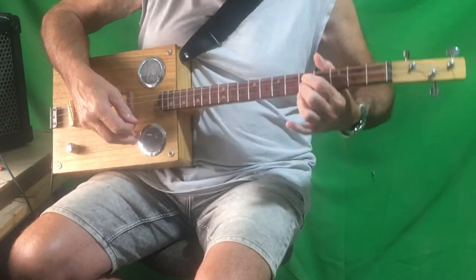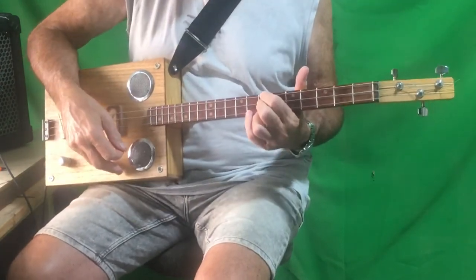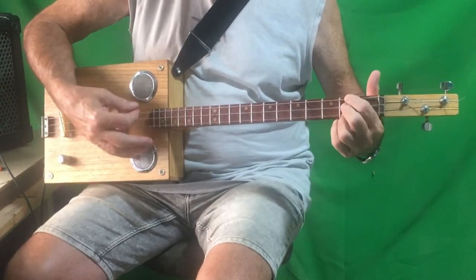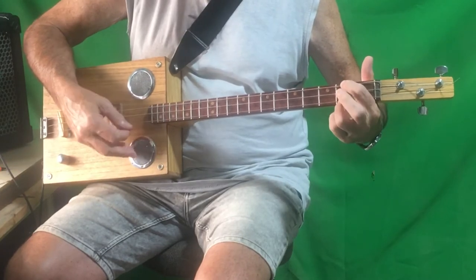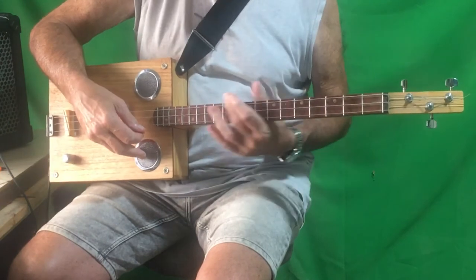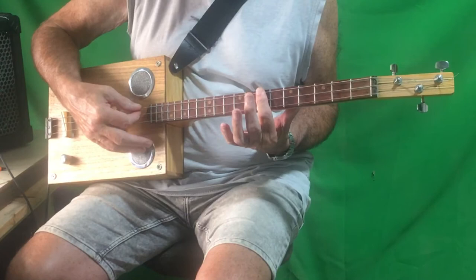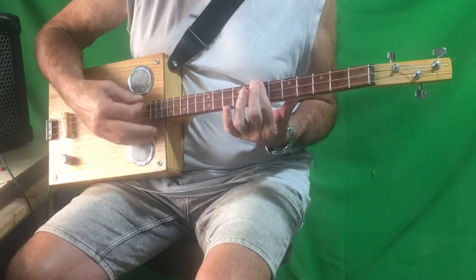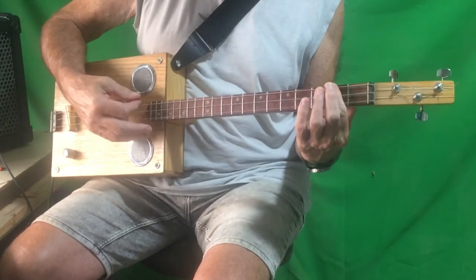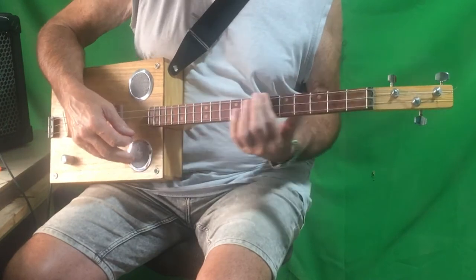Then comes down to the C and bends up. I can't bend it very far, and then straight into the D. Okay, so it's the intro. Then the verse starts on a D, which is on the 7th fret all the way across.